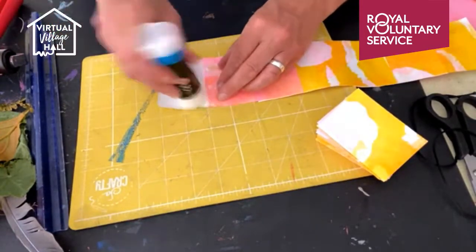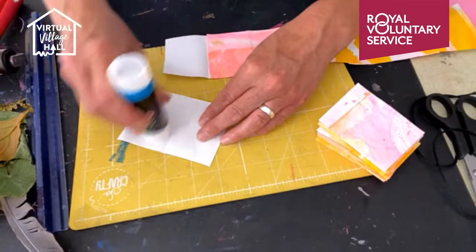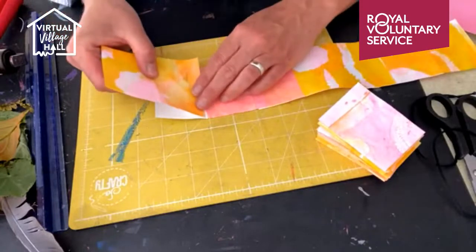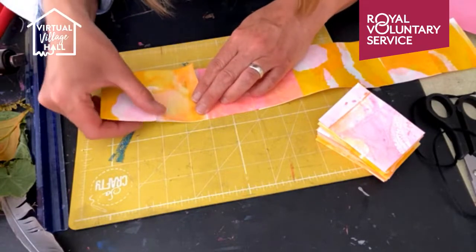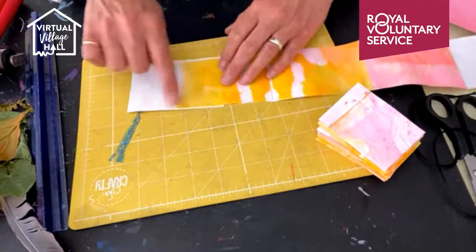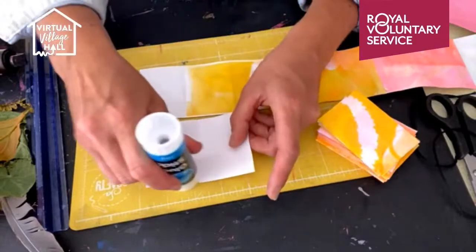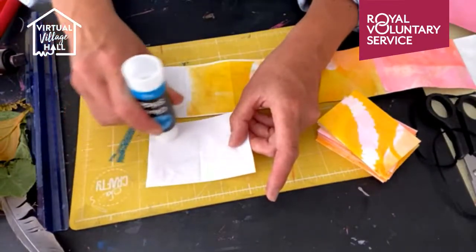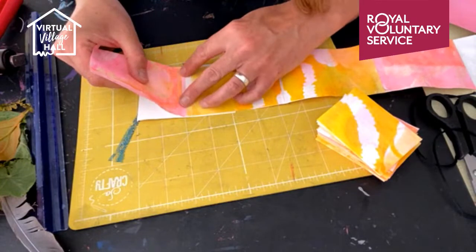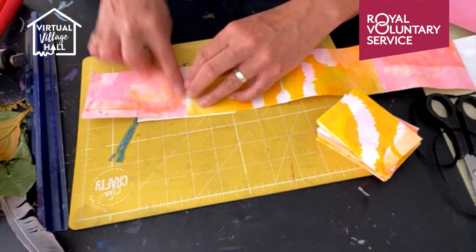So we're just gluing and turning it over. I can see I've cut the lines slightly there but that's fine if that happens to you as well — we can just trim it at the end.